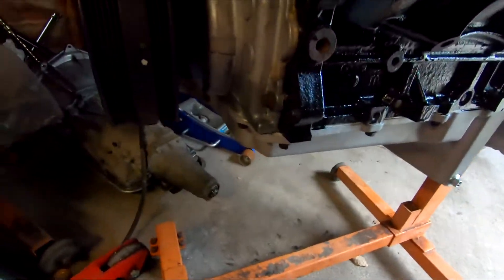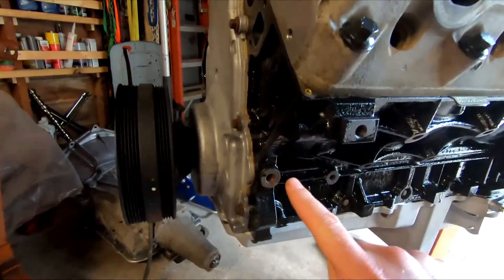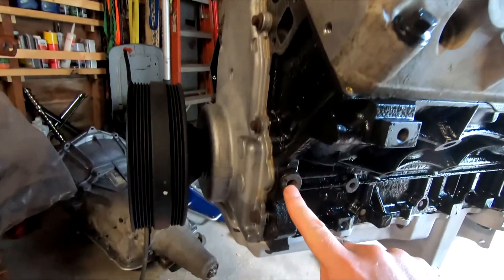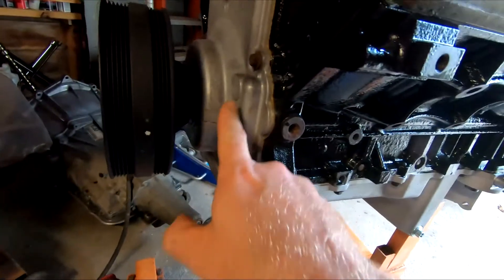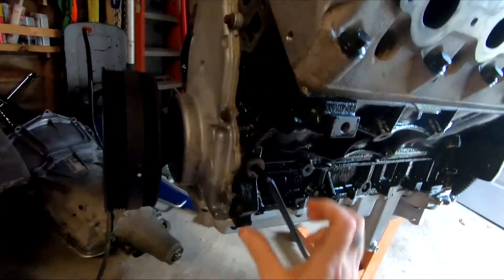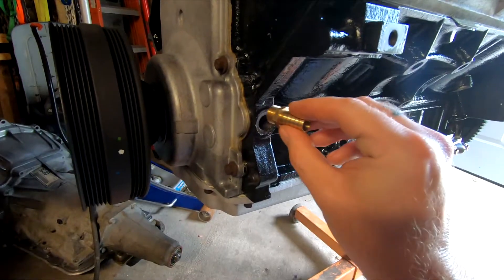First you want to remove this plug right here on the side of the block towards the front of the engine. This goes directly into the oil pump. Then screw in your fitting.